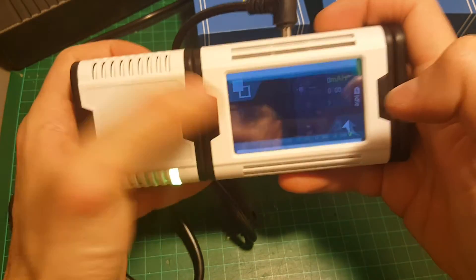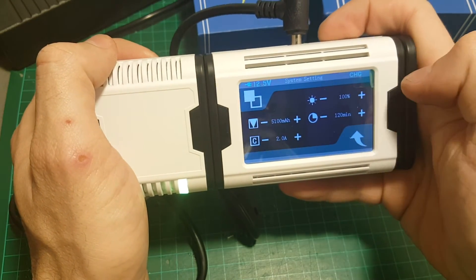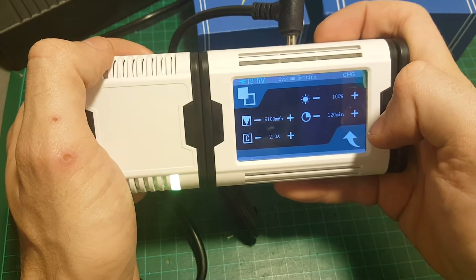Let's go through the settings. First of all you can change the brightness of the screen here. Then there's the timer — after this amount of time it's going to shut off.